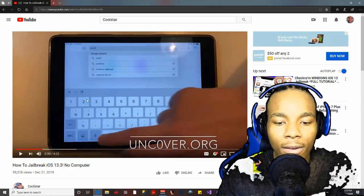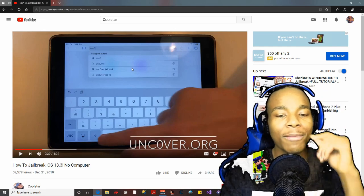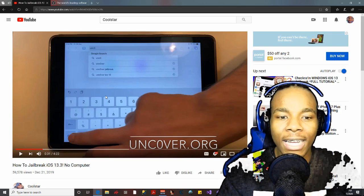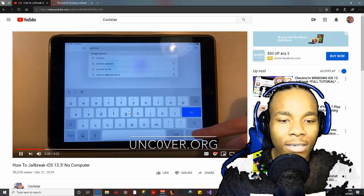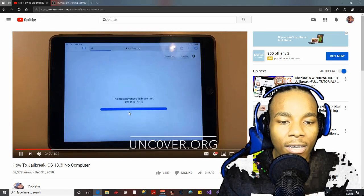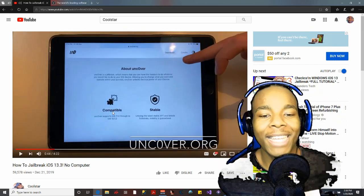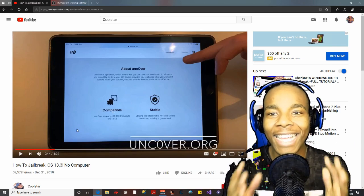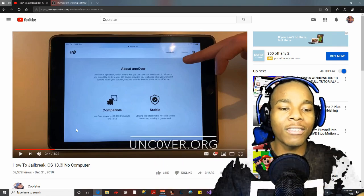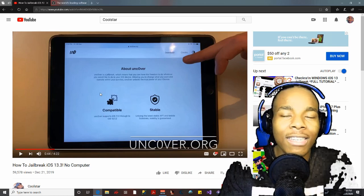She goes to Safari — and what the heck, she types in 'uncover' and goes to some website. Does the team that created uncOver even have a website? They just release the uncOver IPA on GitHub. She types it in and — look at this — there's an animation and it says 'Jailbreak.' You've got to be kidding me. This is the first clear indication she is feeding you complete garbage.